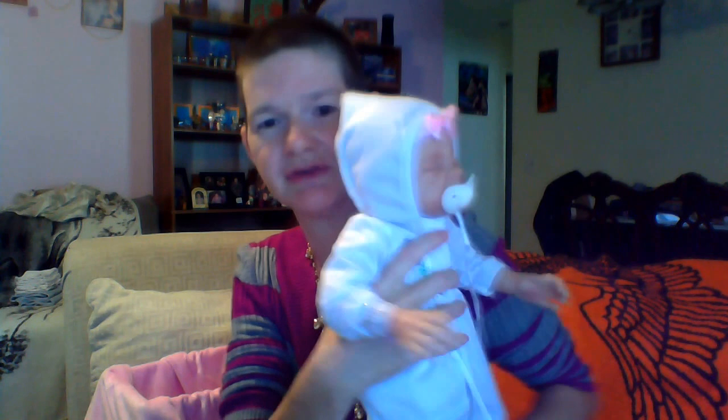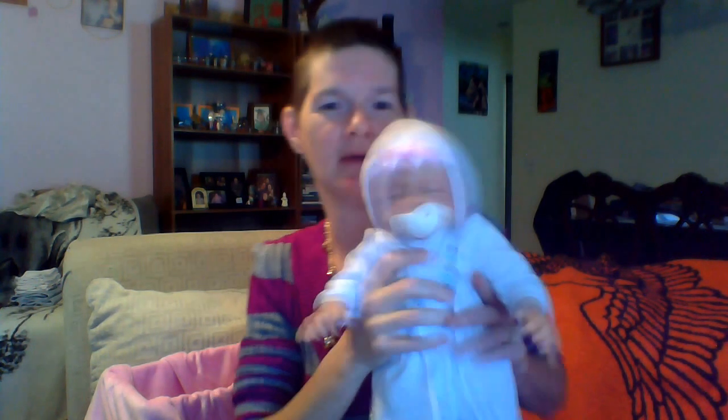Her pacifier comes out, as you can see. She came home with the outfit she is wearing and also with her bonnet. I did get her the pink bow that she is wearing right now on her hair. She also came home with a diaper that she has on, and she also has a little hospital band on her wrist that says Lily Rose. Now I will take Miss Lily's bonnet off so you can see what her hair looks like.